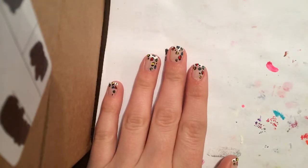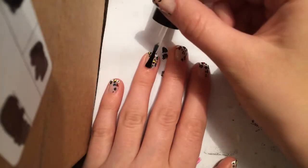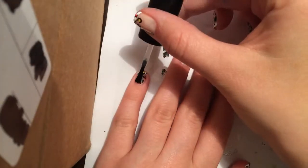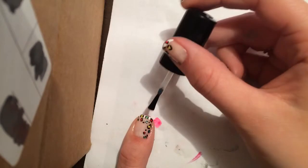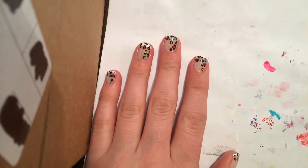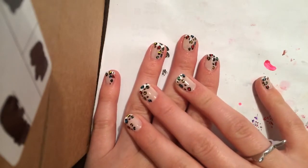Here we are, lovelies, and we are ready for our top coat. Remember to take a generous amount so you don't smudge that beautiful artwork. And there we have it — we are done! Now that we have our lovely animal print ready to go, let's be fierce and have a great day!